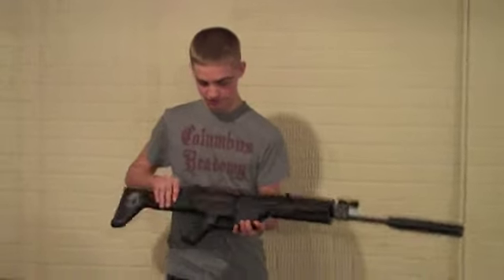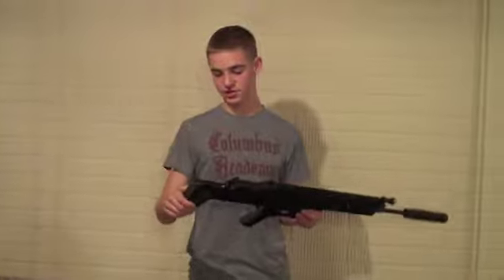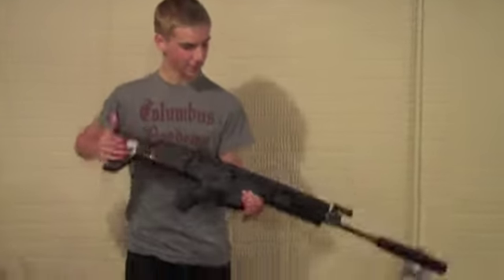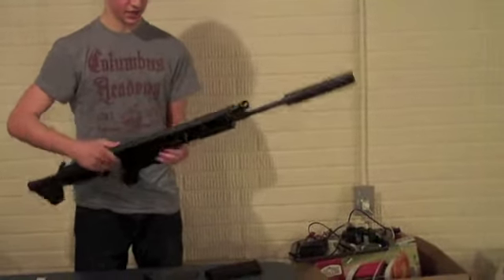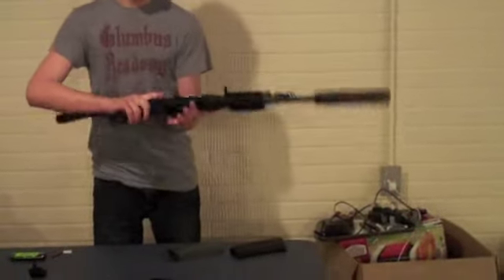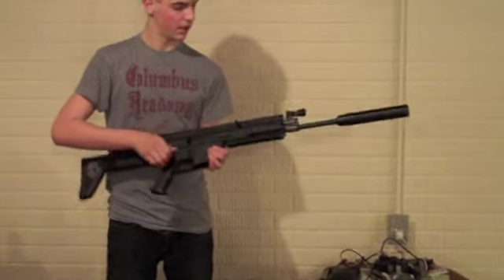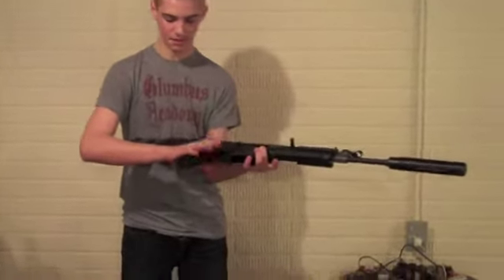Some of the external features: it has an adjustable cheek riser, and you can change the length of the stock. It has a nice charging handle — you can actually move the charging handle from the right side to the left side for left-handed shooters. It also has an ambidextrous mag release and a selector switch. And it has a real nice pistol grip.